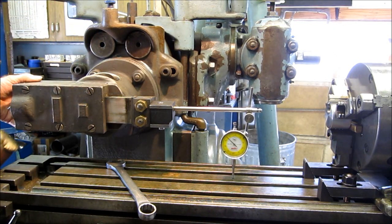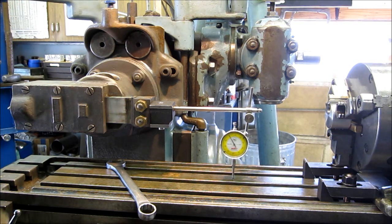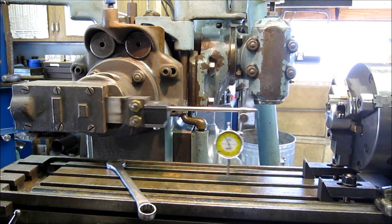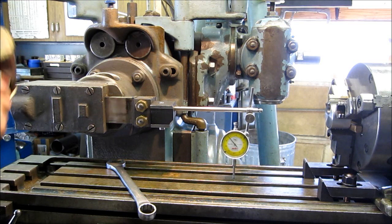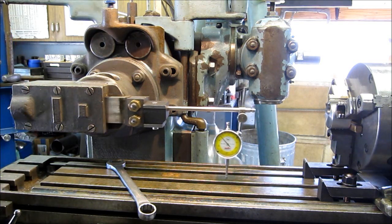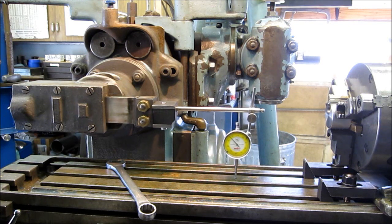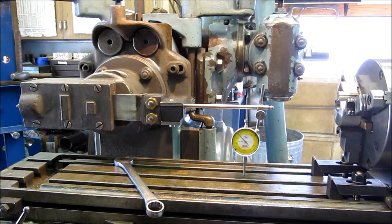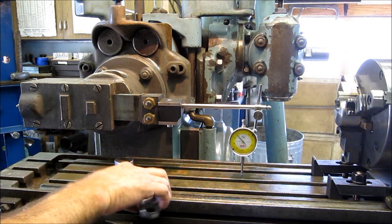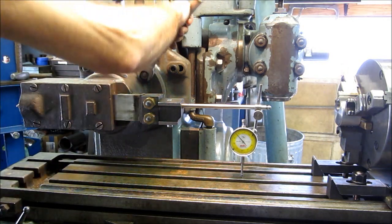It's moving really that fast. Let's go back to zero. That's a half a thousandth within a two-inch stroke. I think we can live with that given the tolerances we need on this cam.